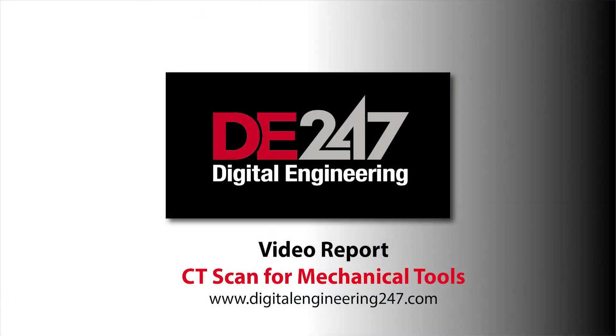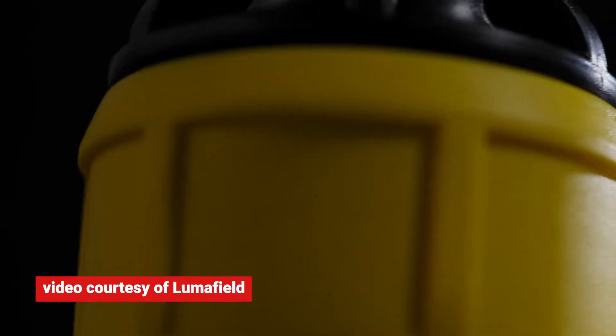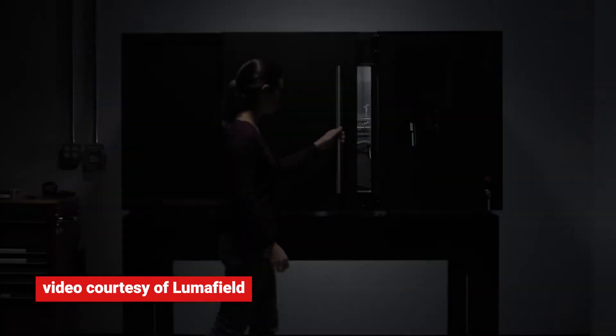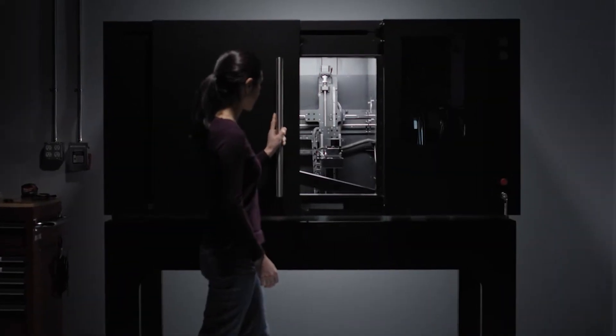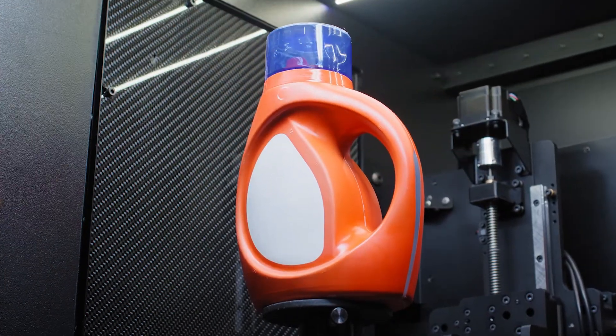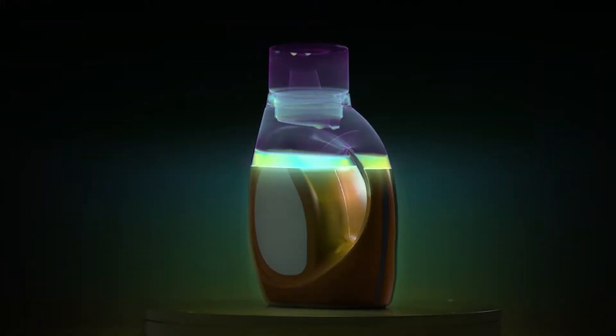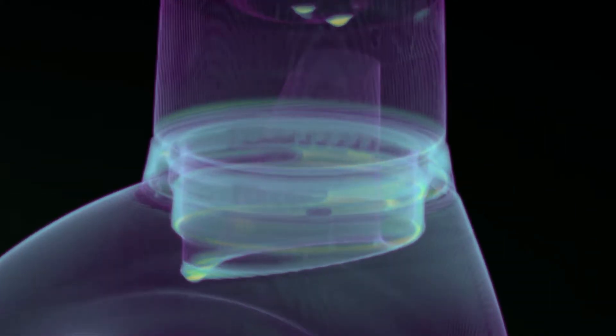Hi, this is Kenneth Wong, senior editor for DE247. When you want to find out what's happening inside a patient's body, you take an x-ray or CT scan. So what do you do when you want to inspect the inside of an enclosed mechanical system? You do the same thing, of course, but with a special machine. LumaField describes its technology as x-ray computed tomography. Its office is in San Francisco, so let's pay them a visit.